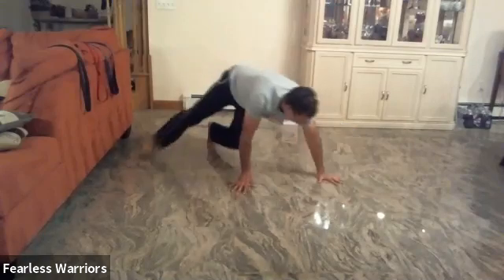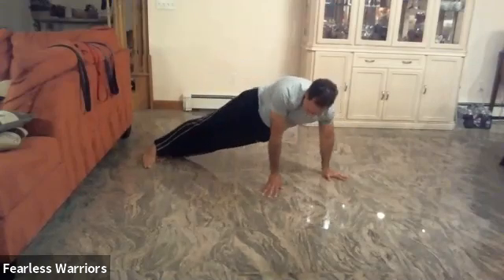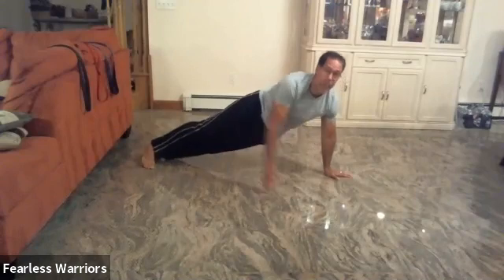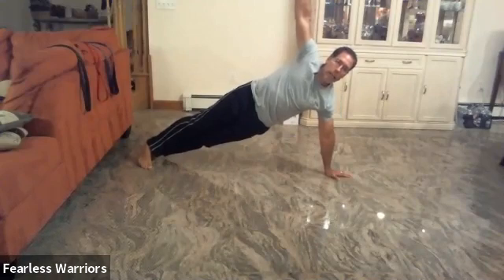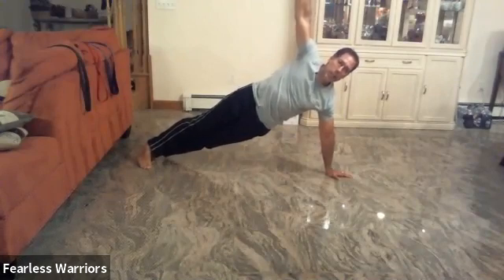Let's do the other side. Body makes it straight: one, two, three, four, five, six, seven, eight, nine, ten — one, two, three, four, five, six, seven, eight, nine, twenty.